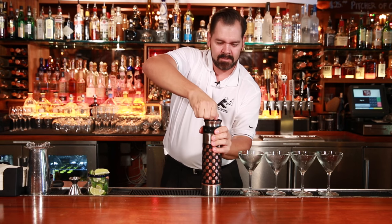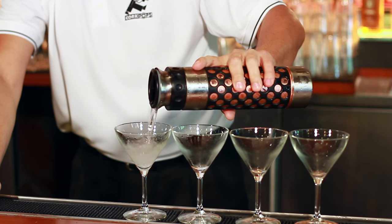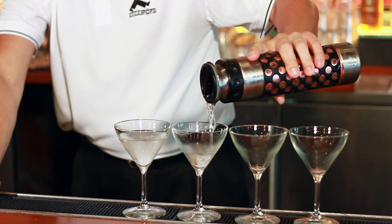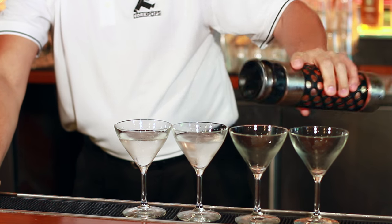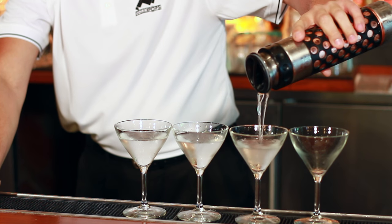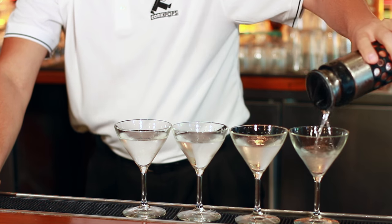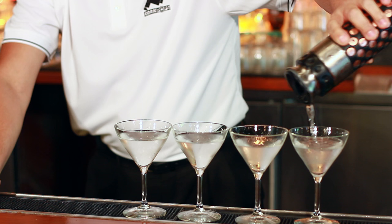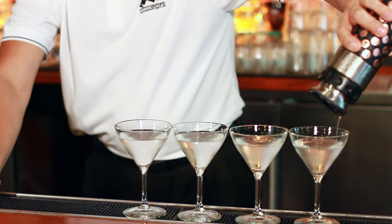There's an easy top — unscrew for the pour. Here we go.